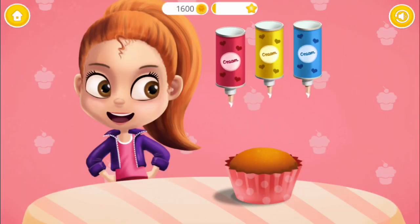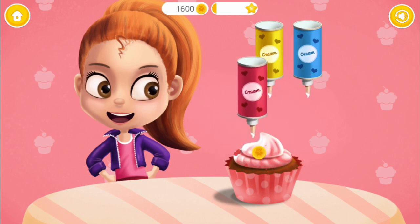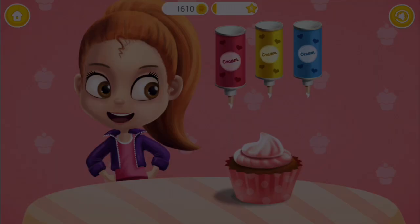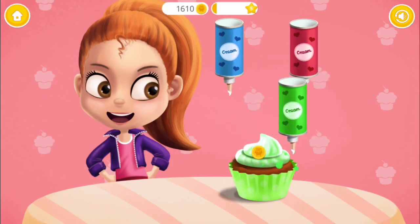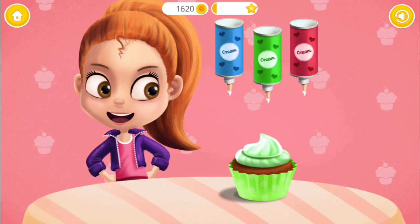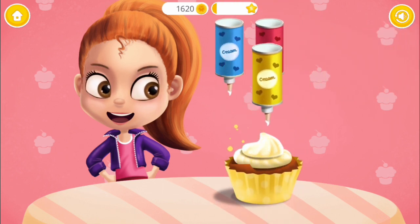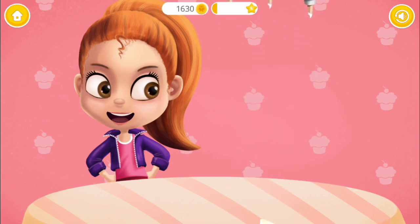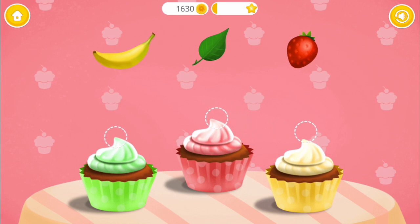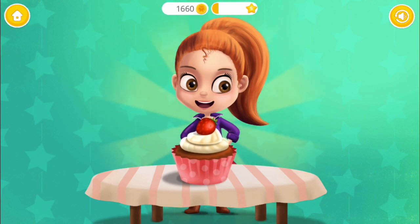Cupcakes are done! Spray some red strawberry cream. Now the green one! Great! Now spray some yellow banana cream. Finish it with the matching toppings, please. Yay! Good job! Cupcakes are done!